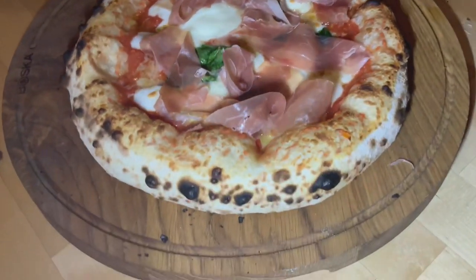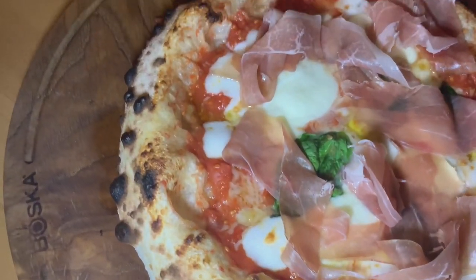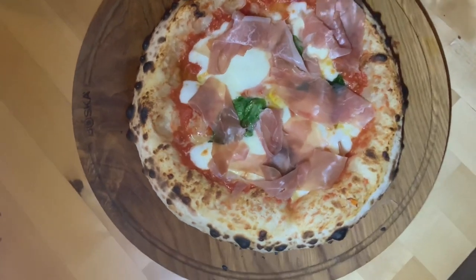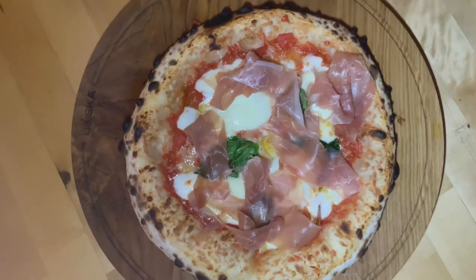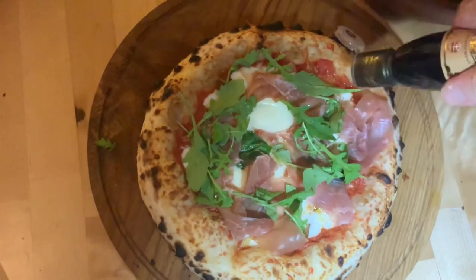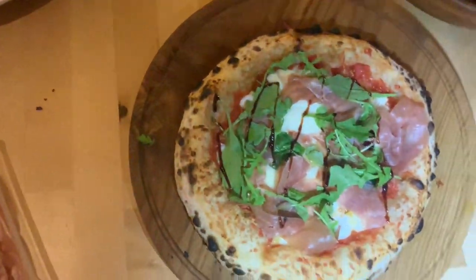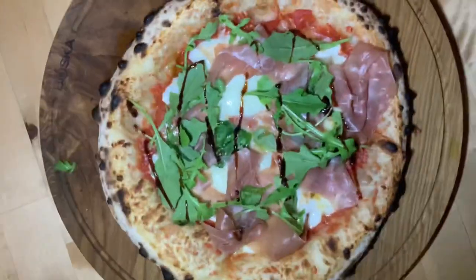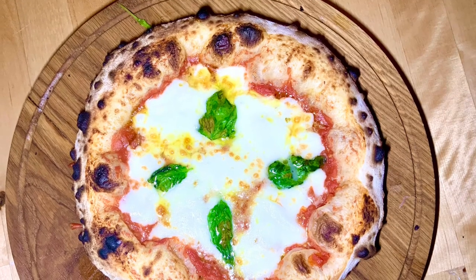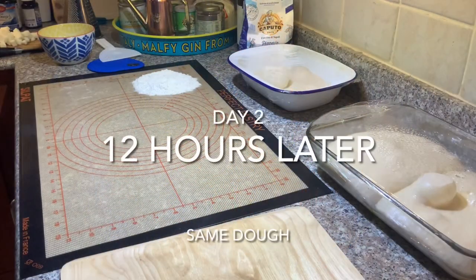This is the pizza that resulted from that, and you can actually see quite a lot of leopard spotting. Those carbonated bubbles are coming out, and this is honestly one of the most highly leopard-spotted pizzas I've had in a while. I added some prosciutto straight on top, some rocket, and then a lovely balsamic glaze which has a little bit of truffle in it. Here's the second pizza from that batch, which again has a lot of leopard spotting in it.